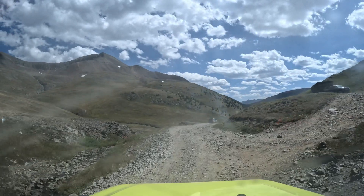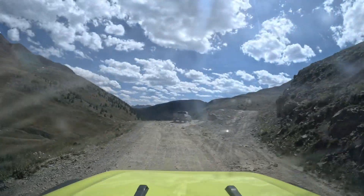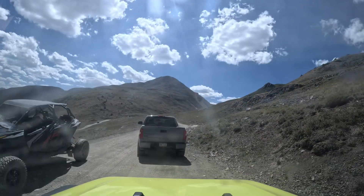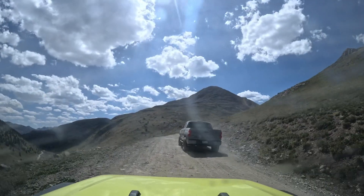There continued to be quite a bit of traffic as we got back in here, and most people were going the other way. I don't know if taking the south end first is the most popular way to take this loop, but we decided to go the opposite direction — there sure seemed to be an awful lot of people going the other way.